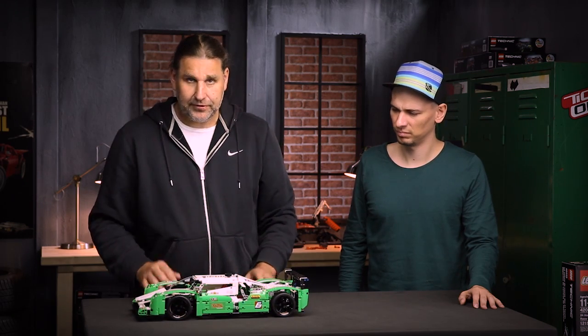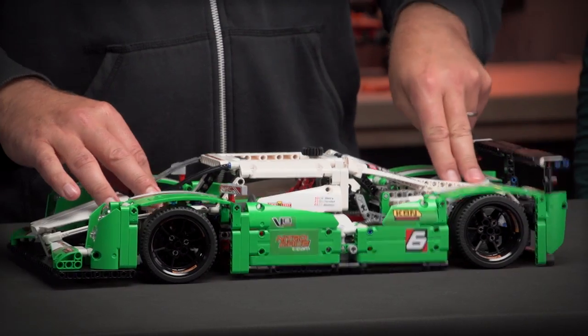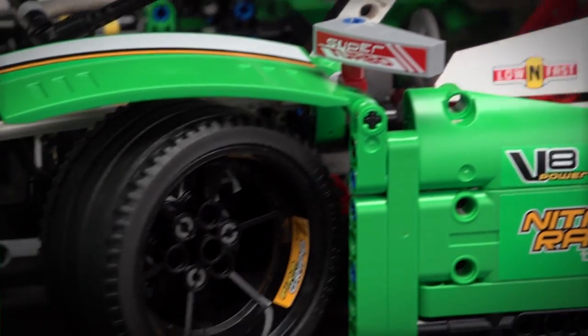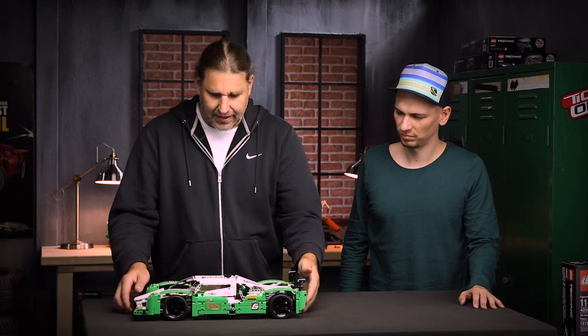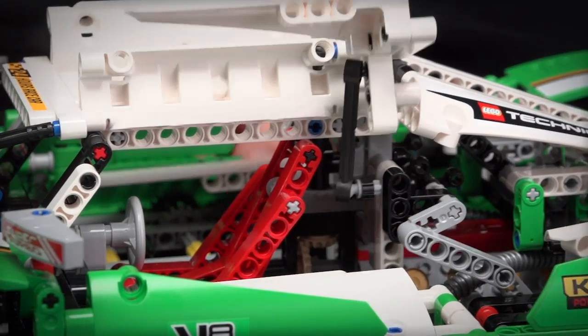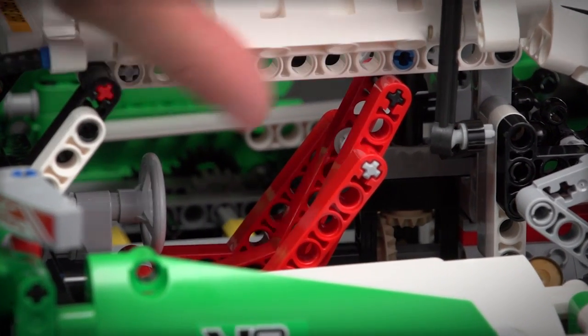The model comes with individual suspension for both axles, the front and the back, and it has a steering front axle. I can open up the doors and there you can see we have a racing seat and a steering wheel in the cabin.